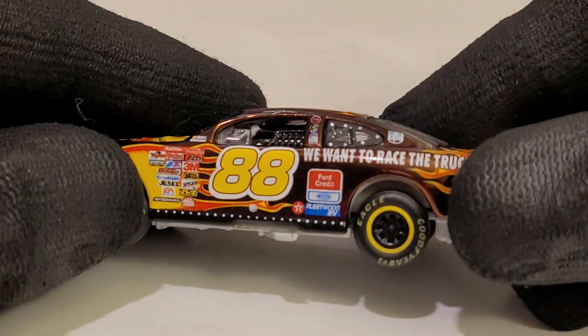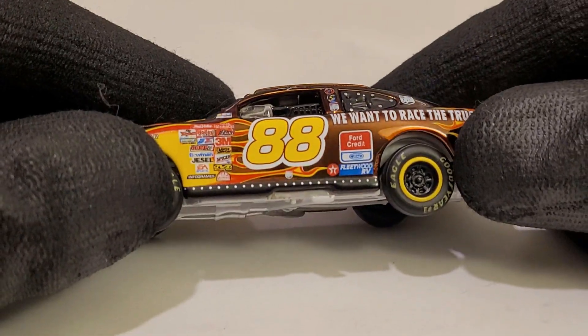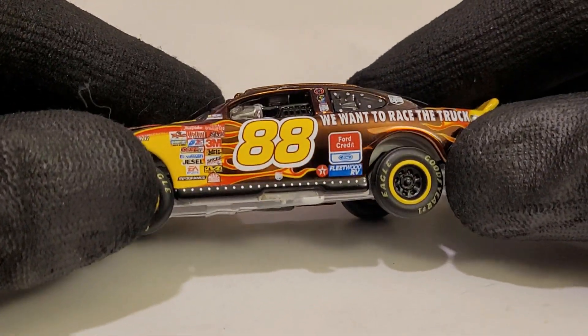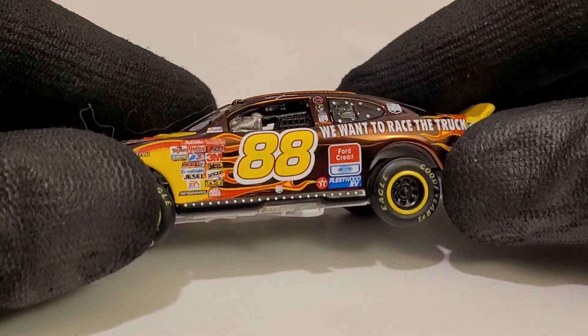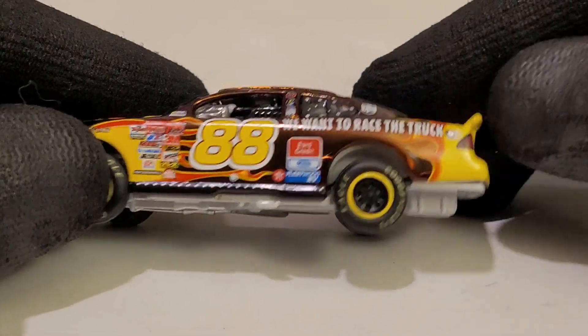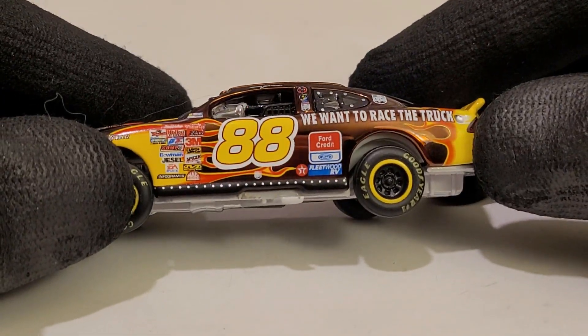I absolutely just love this — it's like a chrome finish, a little bit where the gold is. Look at this thing, that thing is shiny as hell. It's gonna be a fingerprint magnet, I will say that, but that thing is just beautiful.